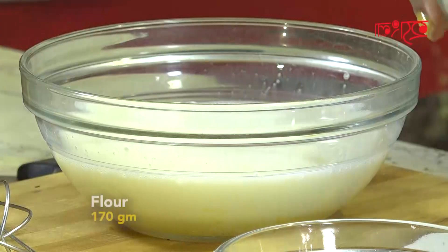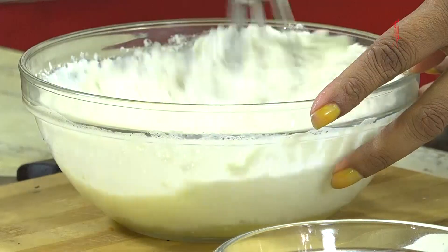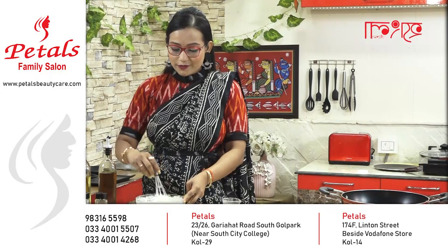I will add 150 grams for this recipe. This is a professional dietitian's recipe.